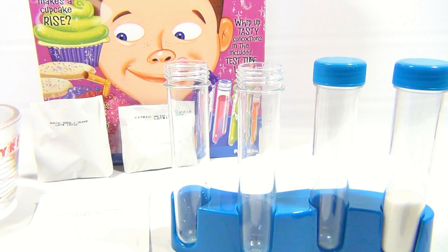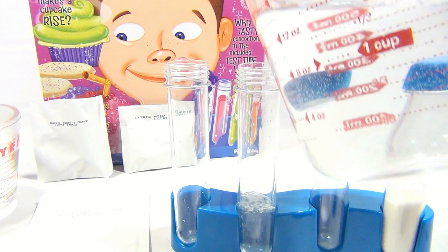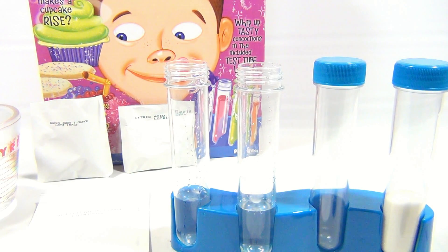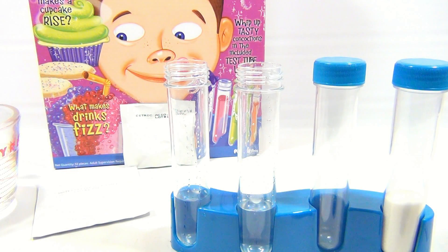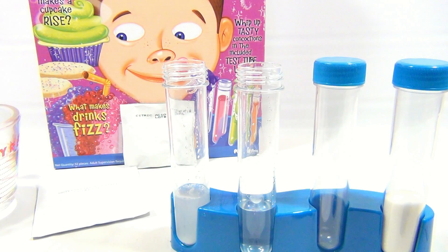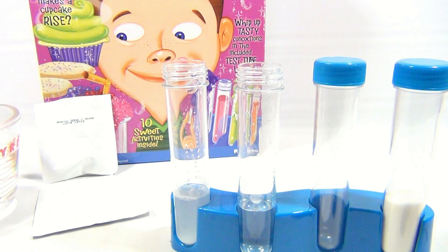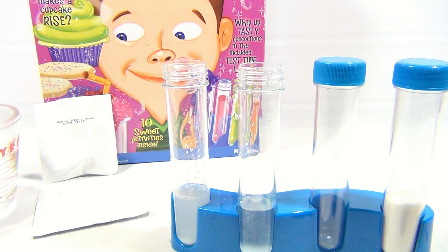They're a little wet because we rinsed them off and cleaned them. Now it wants us to take baking soda — two scoops on one — so we'll do the left side with the baking soda, and then the right side with the citric acid. I just wiped out my measuring spoon off to the side so we don't cross contaminate. So the right side is the citric acid.